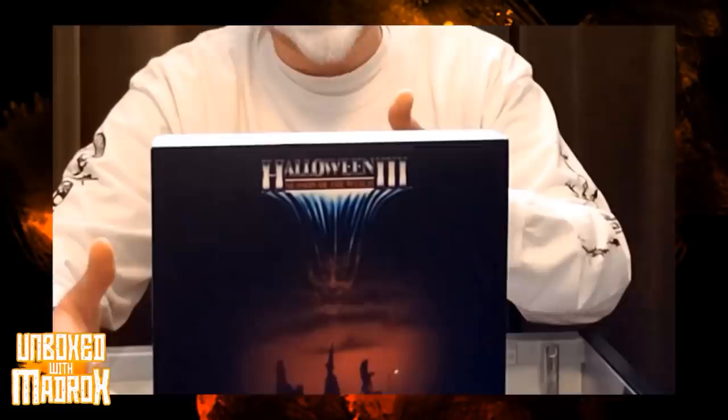NECA puts out a toy for that too, but that's not what we're talking about today. If it wasn't for that movie and the following it's obtained after 38 years, I think it's cool that people finally decided to embrace Halloween 3 for the true cinematic gem that it is and celebrate it with cool stuff like this right here.